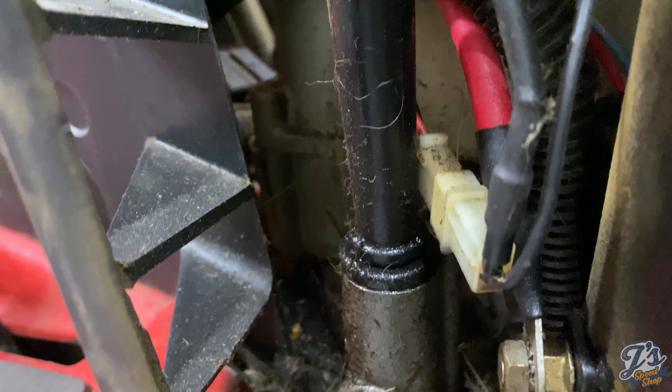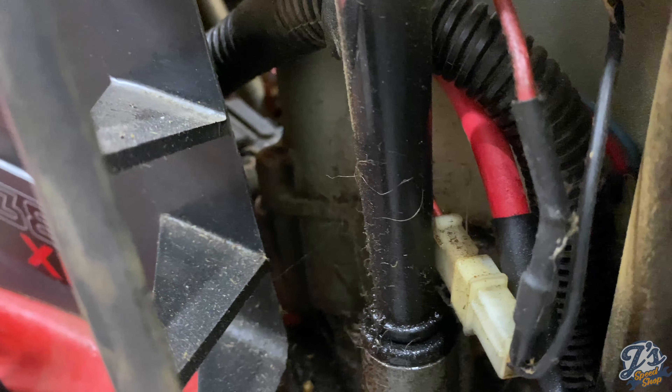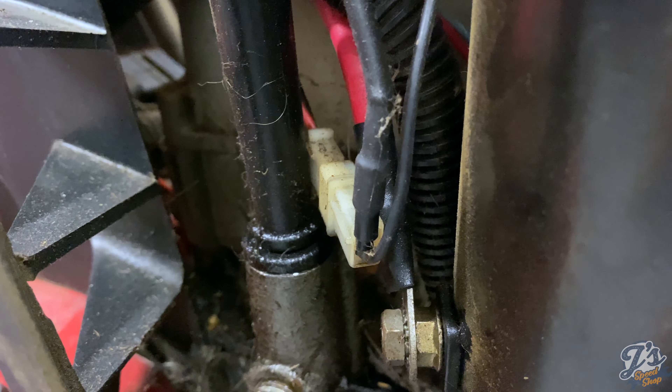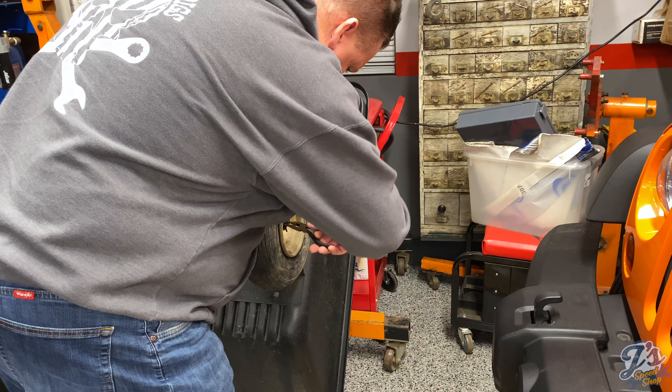You can see it bubbling when I wiggle it - definitely does not have a good seal there, so we'll get that fixed. It's probably just an O-ring or something, and then it won't leak. Right now I've got to put a piece of cardboard under it in the garage. I'm going to try to get these wheels off - this one shouldn't be too bad because it moves, and it's got these cotter keys holding it on.